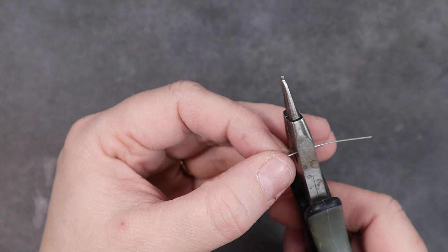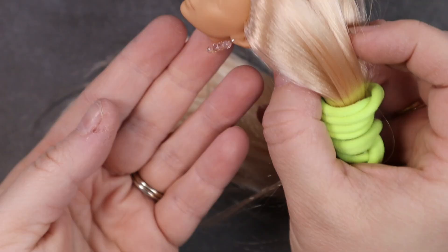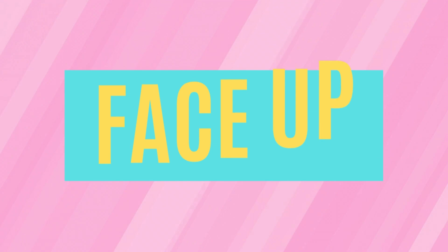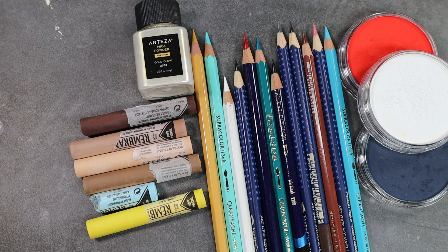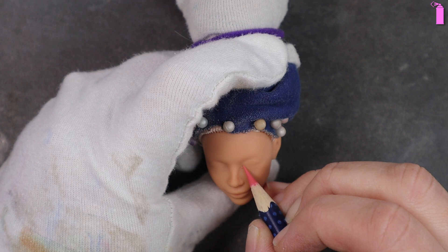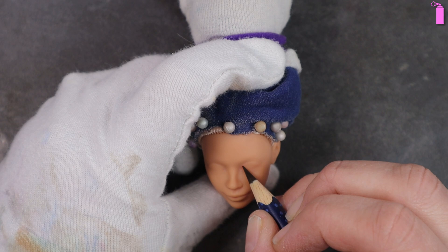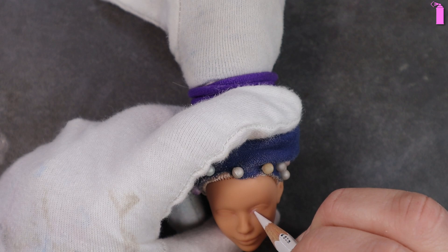Now for the part I've been dreading and putting off — the face up. Oh my god, those eyes are so tiny! Here are all the supplies I used: various watercolor pencils, pastels, and a bit of mica powder. A full list is available in the description. I prepped the doll by giving her three coats of Mr. Super Clear UV cut flat, letting each coat dry at least 30 minutes. MSC can be very temperamental — shake the can thoroughly, warm it in your hands before spraying, hold the doll head 8 to 10 inches away, and spray in short bursts.